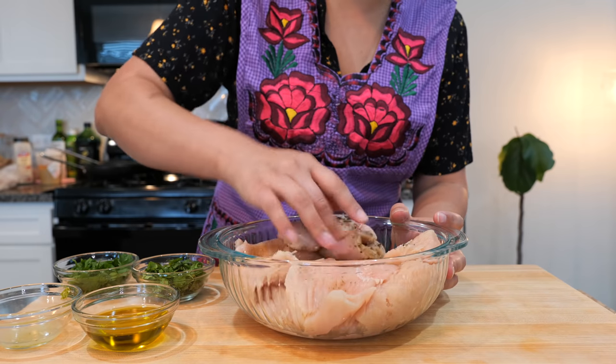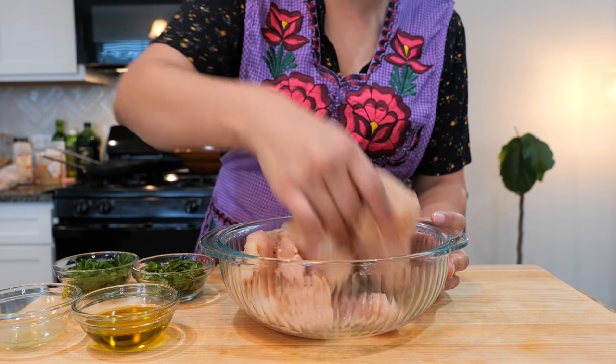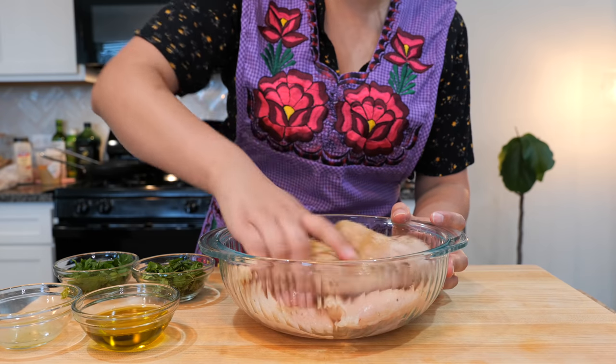Go ahead and massage your chicken with the seasoning for a good minute, minute and a half. Be gentle, don't be aggressive — not for this part.